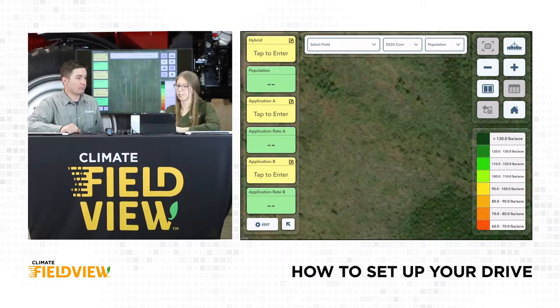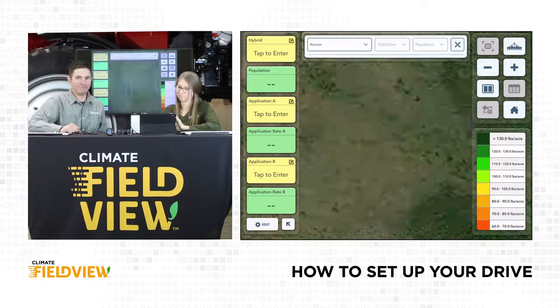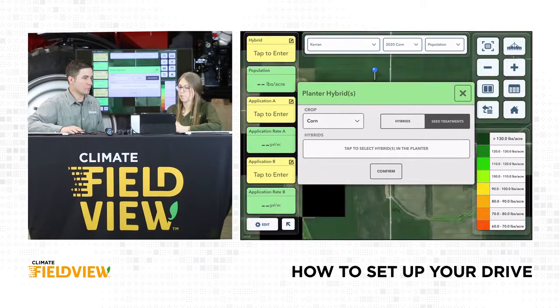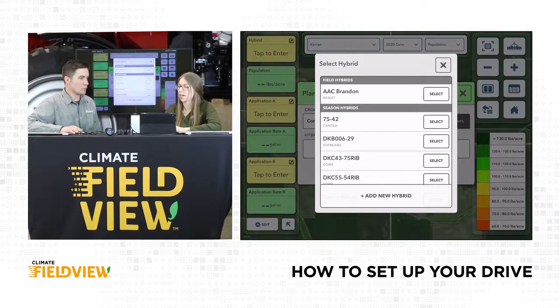If we select a field — I'm going to choose field Kieran, good field, high yielder — I get a pop-up asking about my active field. If I'm actually in my equipment connected to GPS, I'll also get this pop-up when nearing a field. I'll hit yes. This brings up those hybrid and application options. If I tap in and tap to select, here's where that field hybrid I chose is at the top of my list. For the Kieran field we wanted that brand wheat right at the top, and if there's a last-minute change, it's really easy to choose a different option. Hit select.